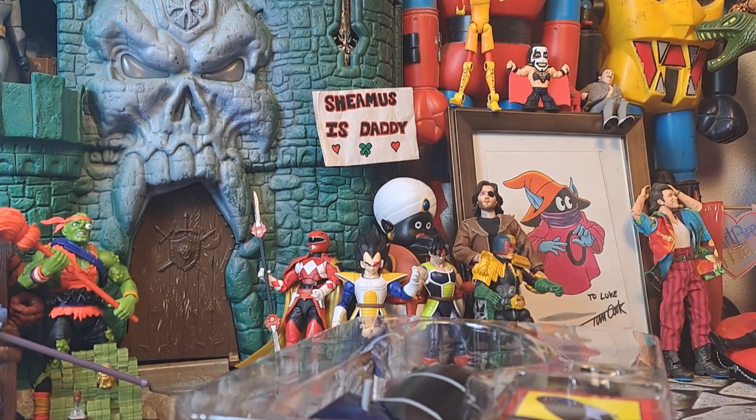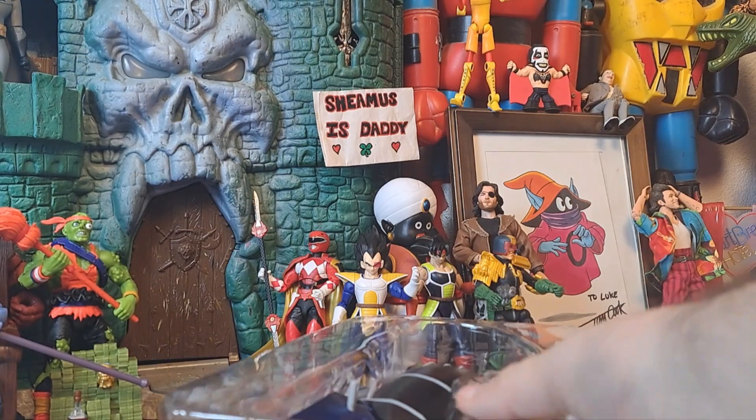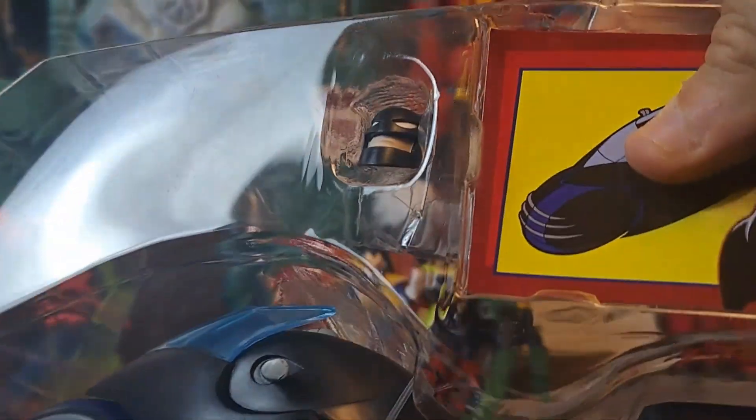I've only returned toys a couple of times as a kid, and I almost felt bad like I was returning a friend. It's probably because I'm, you know, mental.